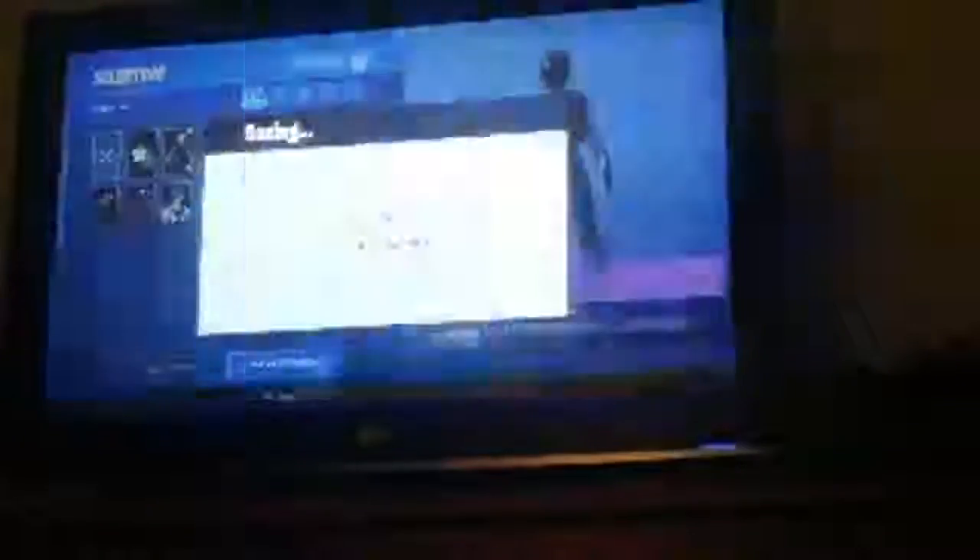I also have my Xbox and I have skins as well. Here's my locker — these are the skins I transferred to this account. It's not really an old account but I just signed into it. There are pickaxes and stuff too.